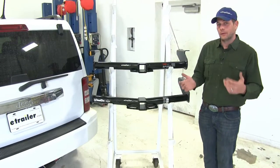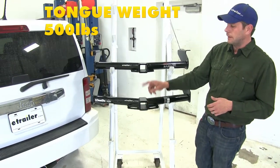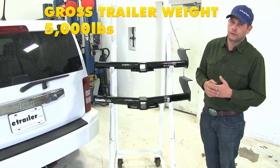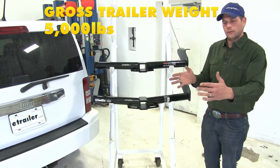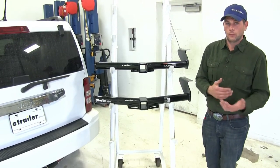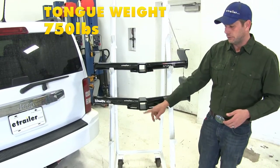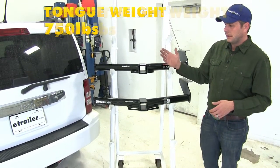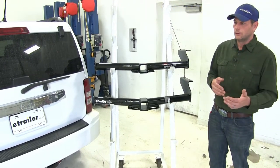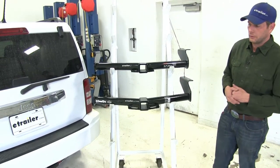When it comes to weight rating, both of our hitches are going to be identical. They're going to offer a 500-pound tongue weight rating — that's the maximum downward force we can put at the receiver tube opening — and a 5,000-pound gross trailer weight rating, which is the total weight of your trailer and anything you were to load on it. They are both also rated for use with weight distribution, with the exact same ratings: 750 pounds on the tongue weight rating and 7,500 pounds on the gross trailer weight rating. Of course, it's a good idea to look into the owner's manual of the Liberty to see what it's rated for and go off whichever numbers are the lowest.